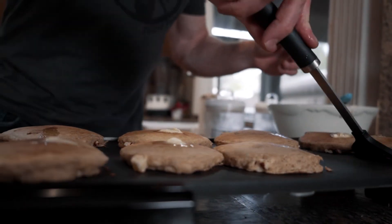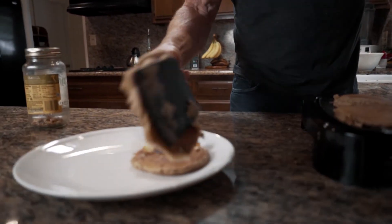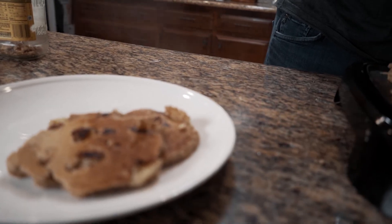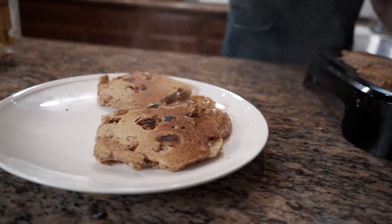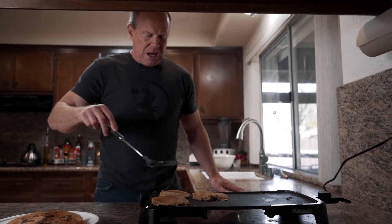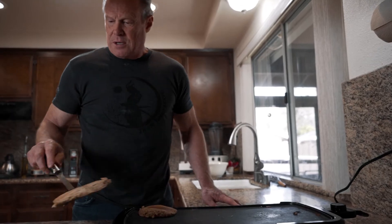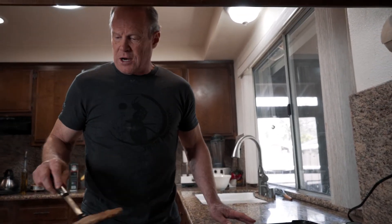Let's go ahead and plate these up. When you flip it over, look at that — you can see the bananas and walnuts coming through. These are so tasty! And once again the main ingredient, einkorn, is a really good alternative to regular wheat for a lot of different reasons. Here we go — healthy banana nut pancakes!